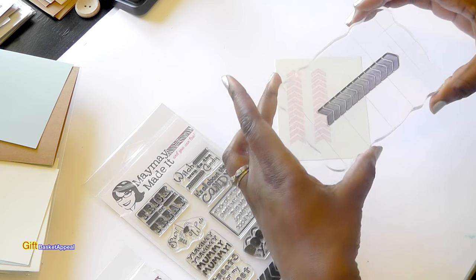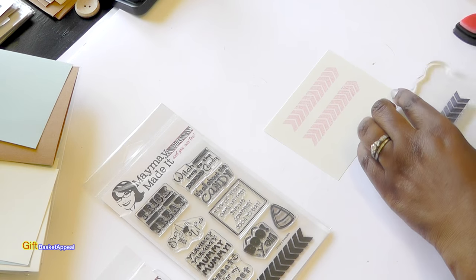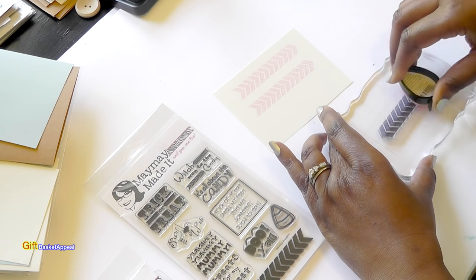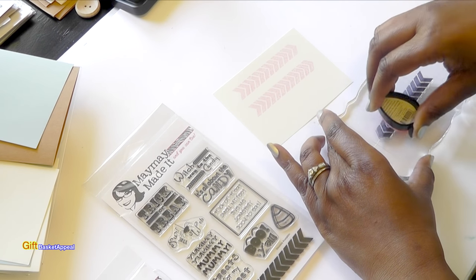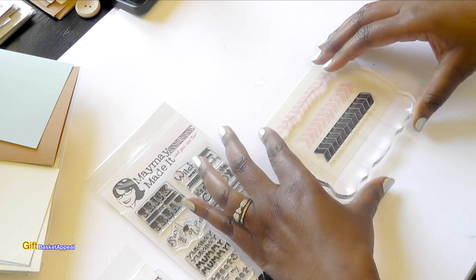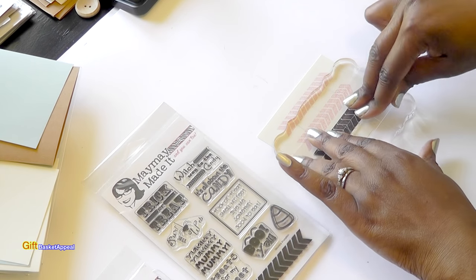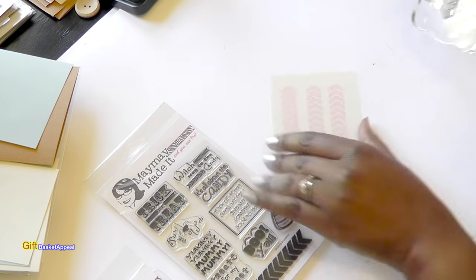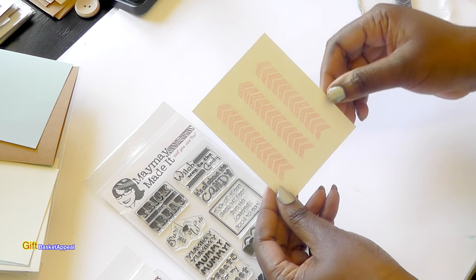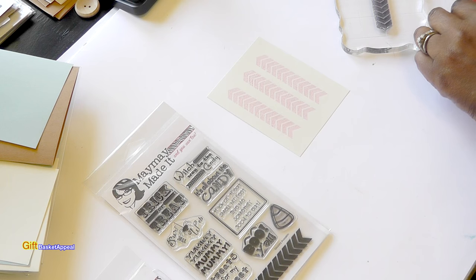I'm really loving this super large stamping block too — it helps with some of those longer stamps. And look at that, I love the way that looks. You're also going to see another one in blue, but before I do that...